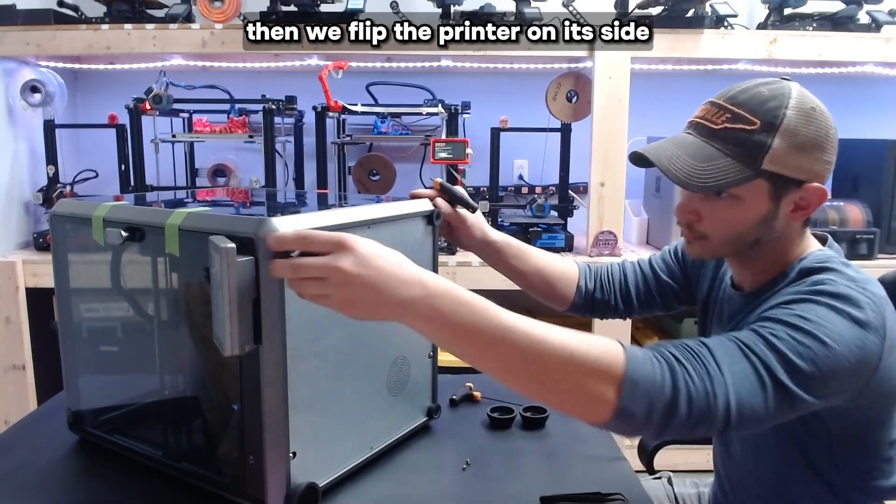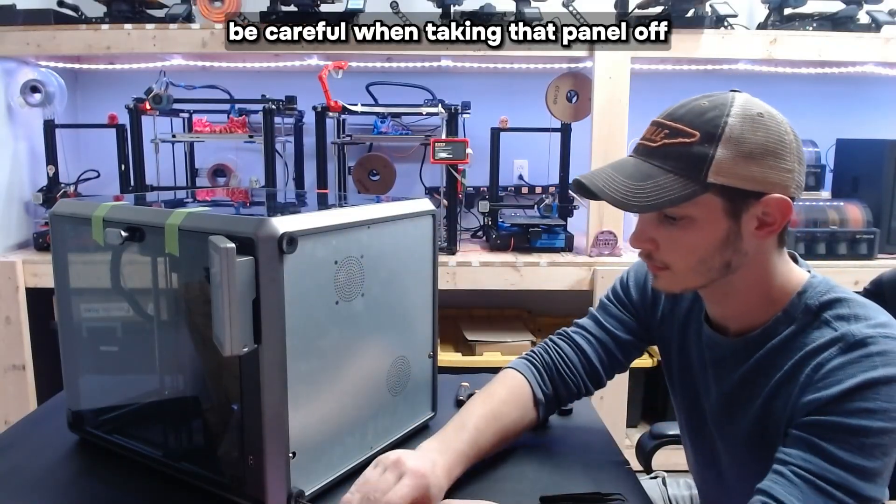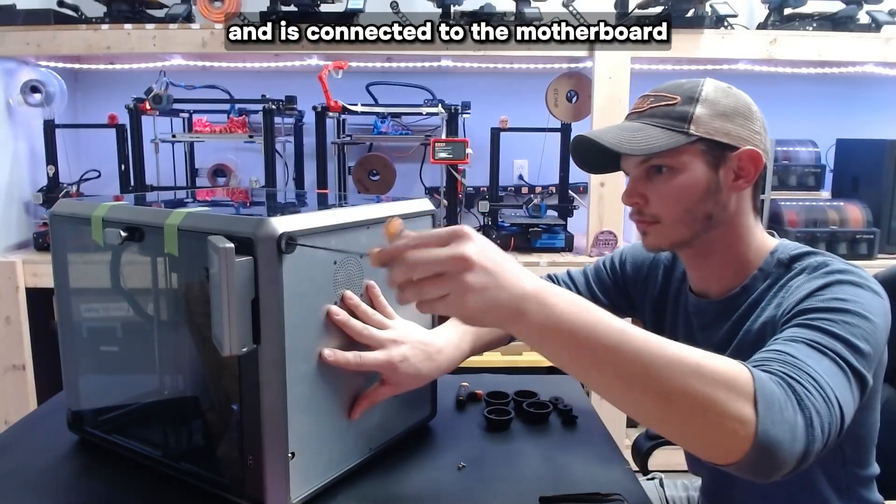Then we flip the printer on its side and start unscrewing the two bolts on the panel and the four bolts in the rubber feet in each corner. Be careful when taking that panel off, as the fan is on there and is connected to the motherboard.